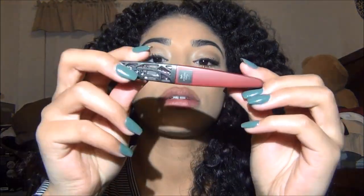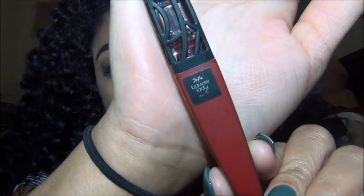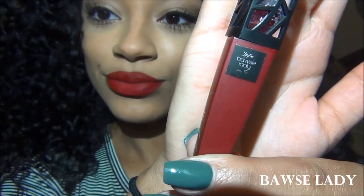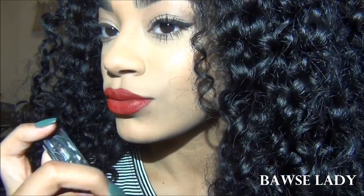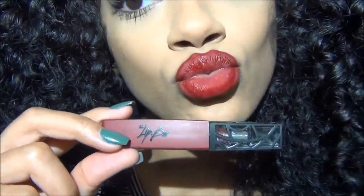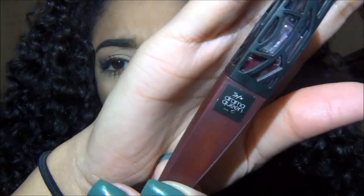I'm going to go with the matte in color Boz Lady. These containers are so cute — look at them. Next I'm going to do Drama Queen, which is a dark reddish-purple color. Great for fall.